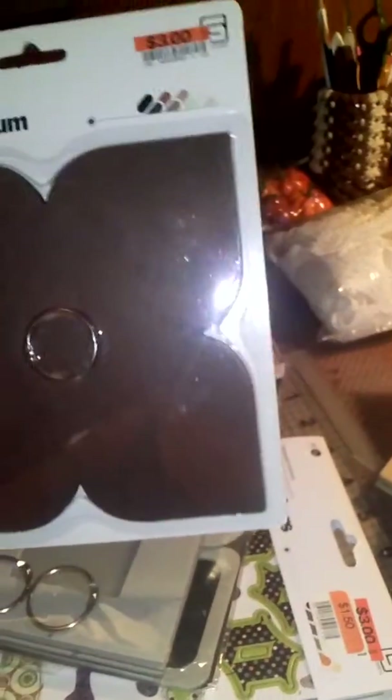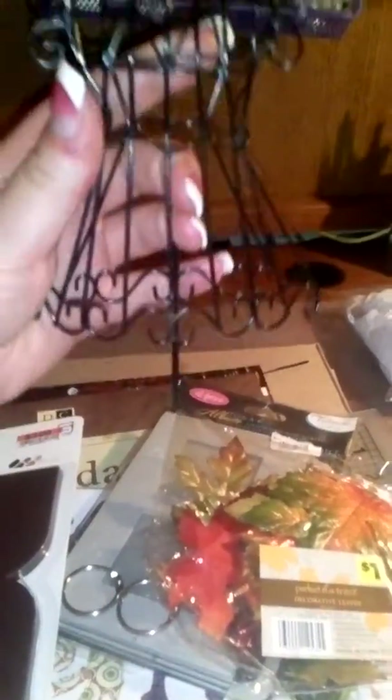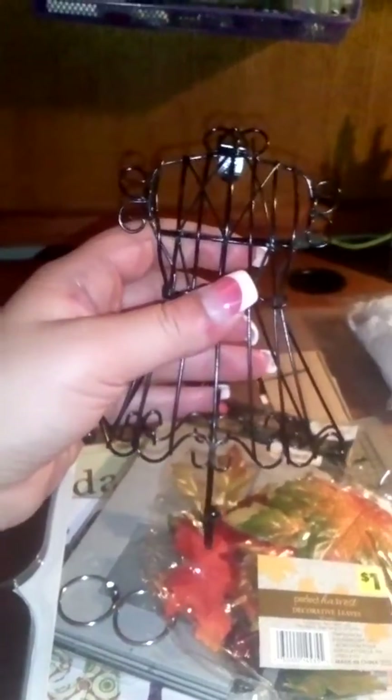At the dollar store they had these little pumpkins and acorns — all different ones, like Thanksgiving and Halloween themed. They also had decorative leaves in all different colors with a lot of them in the pack. And I picked up these little wire dress form hanger things — I've walked past them so many times but I really want to do something with them. They only had two left.